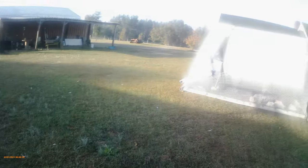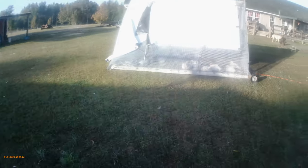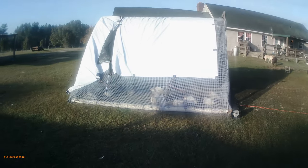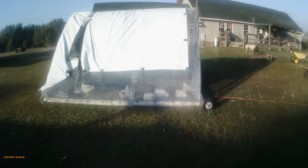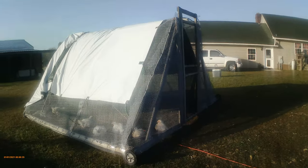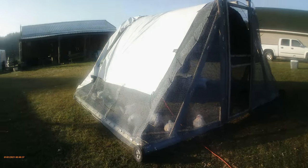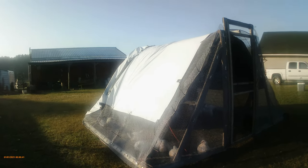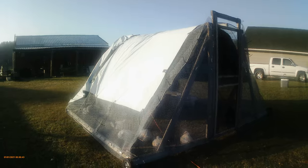This morning I want to talk about my chicken tractor. We will not use the chicken tractor after tomorrow — these meat birds are going to freezer camp, as we call it. We won't use this again for another six months or so.